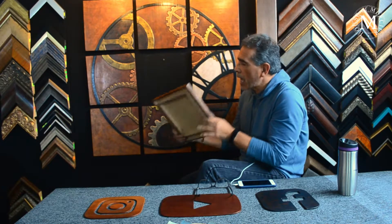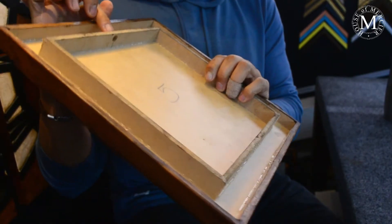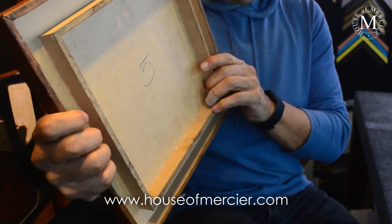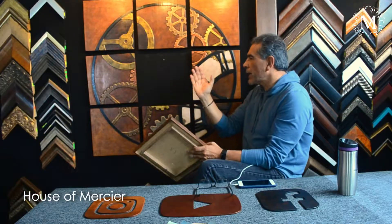Each of the pieces are independently hung by a little hole on the upper section of the panels, and it actually has a little recess from the wall. So it has a little lip in between the panel and the wall, making it like a floating piece.